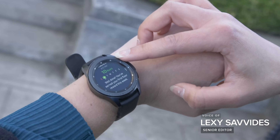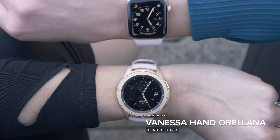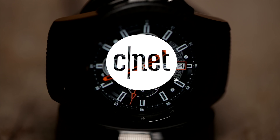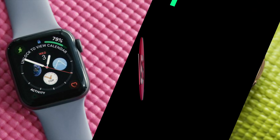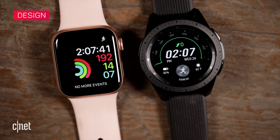When it comes to smartwatches you have a lot of options. We're comparing Apple to Samsung on features like design, health and fitness tracking, and connectivity. This is Apple Watch Series 4 versus Samsung Galaxy Watch.